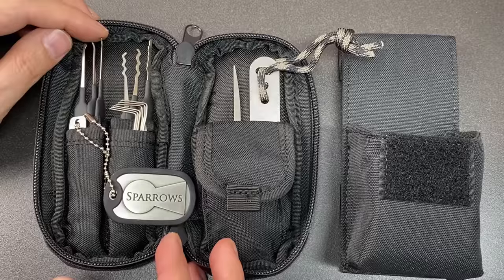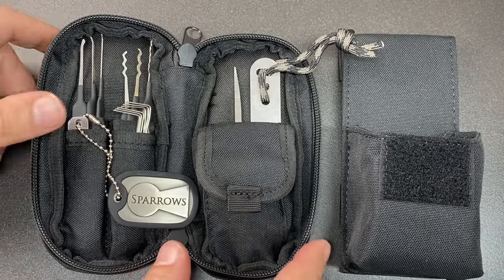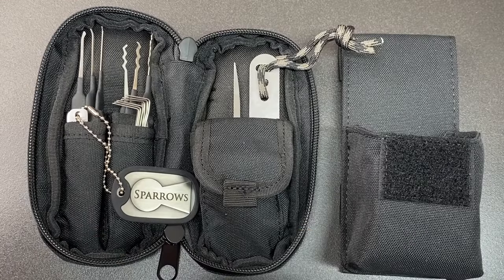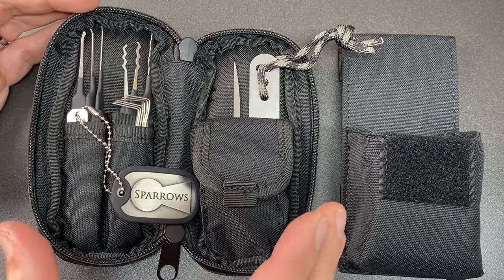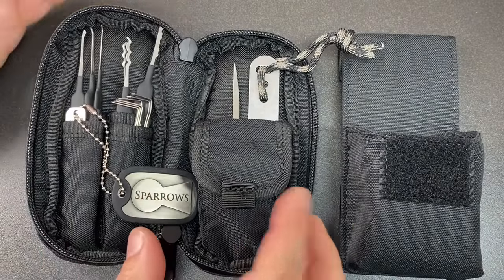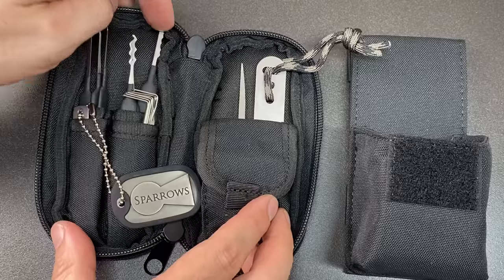I think you get quite a lot here and they're all super effective. The pros: you get a whole bunch of very useful jigglers, bypass tools, and lock picks. It's a really nice entry-level one-stop shop for people wanting to do non-destructive entry into a very wide range of common locks. This isn't designed for specialists or super high-security locks, but it will get you into a huge amount of the most commonly found locks, especially in North America. The quality of the tools — as always with Sparrows — is very good.